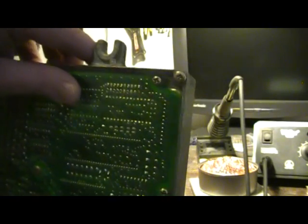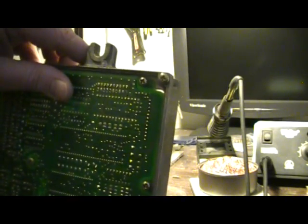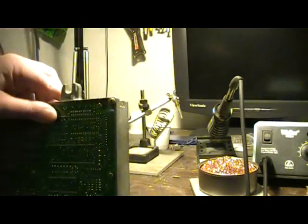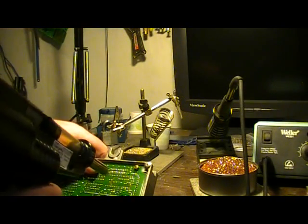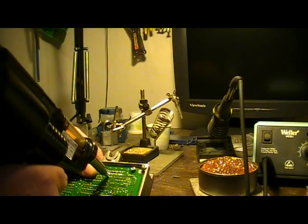So I got most of them. Let's see — I see it looks like one, two, a couple of them. Some of these I was working on the old school way, you know, braiding and stuff like that. So there's not a lot of solder in some of these.